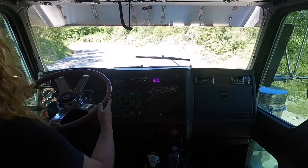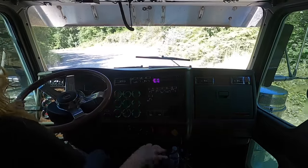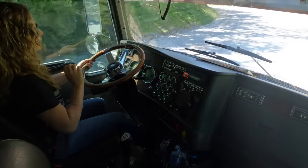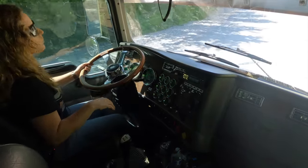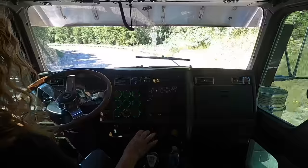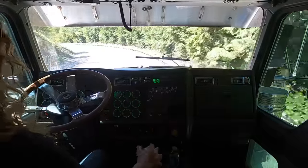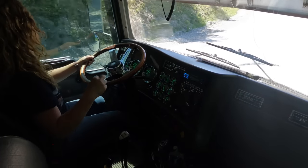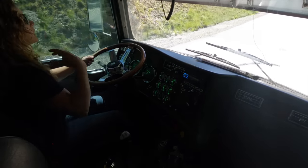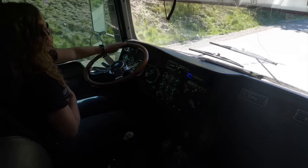Hey guys, Dominique here. I just got loaded and I'm headed out of the pit now. I am truck and trailer, my gross weight is 1053, so I'm 200 pounds below my legal weight. That means the payload is about 33 tons, just a little bit below that. Today I wanted to show you guys how I shift an Eaton Fuller 18 speed.